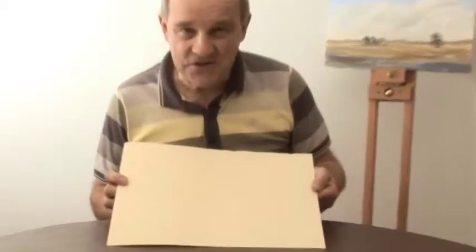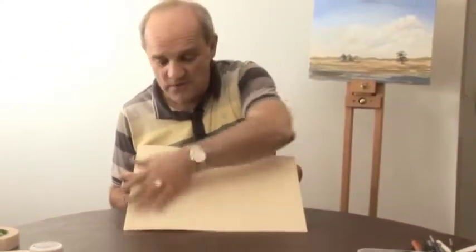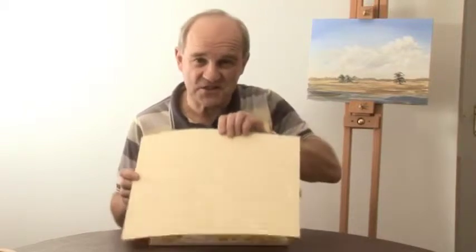Another surface that's often overlooked but equally good is watercolor paper, and you can see the texture of it quite clearly. The beauty of this particular piece is that it's pre-tinted a yellowy, creamy color in the factory. But if you have a plain white piece of watercolor paper, there's no reason why you can't put that thin wash of yellow ochre — or whichever color you choose — over it. You can also apply a thin wash of gesso to seal it. It's quite thick, quite sturdy, and great for painting acrylics on.